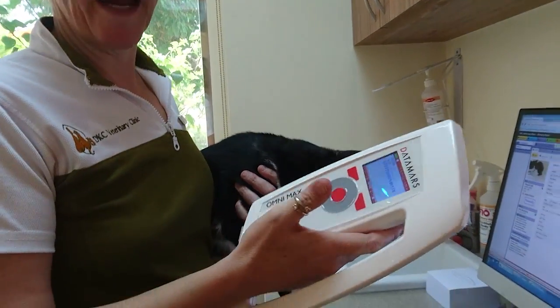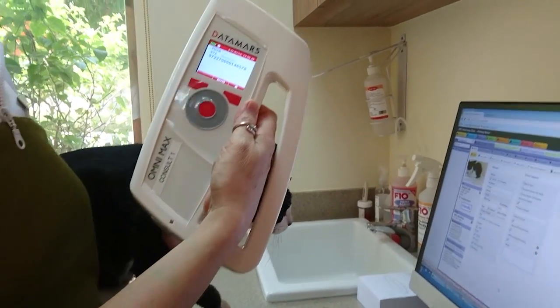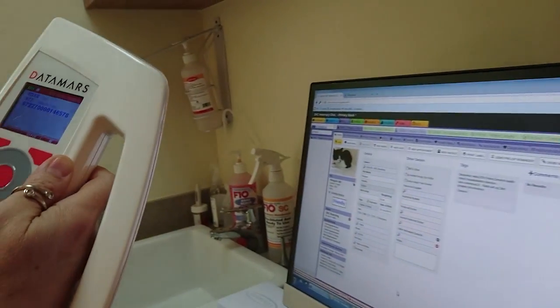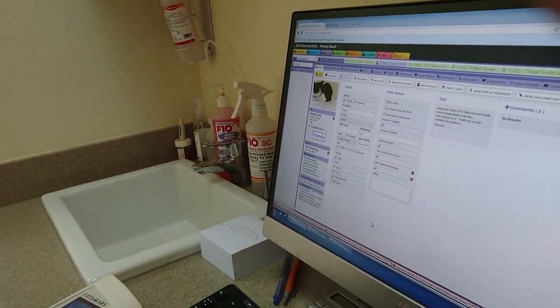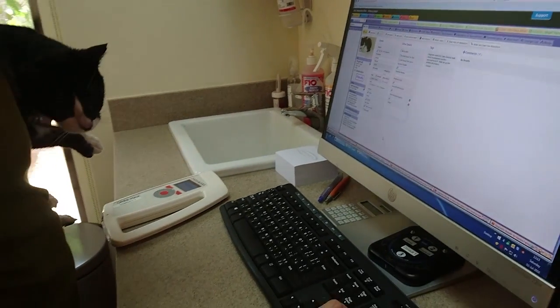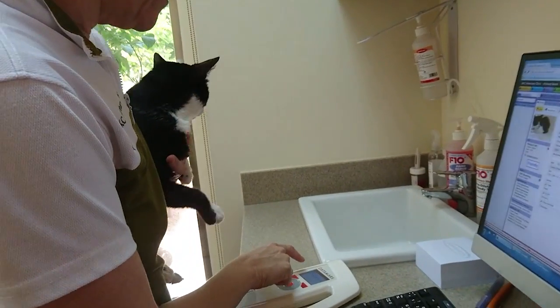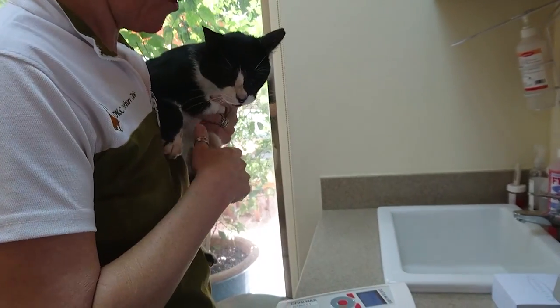So this is a microchip scanner, one of many that you can get, and if we scan him, his number comes up. And as you can see, it's a long complicated number, and usually what one does is sit and laboriously have to type the number out on the computer. It's all this long list of digits, and obviously people can make mistakes, especially when you've got loads and loads of zeros.